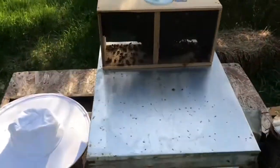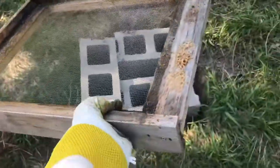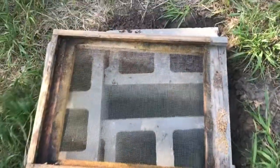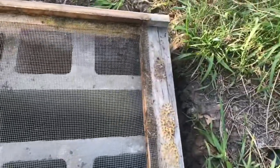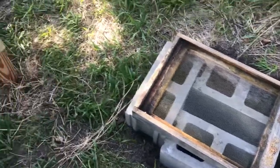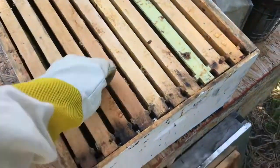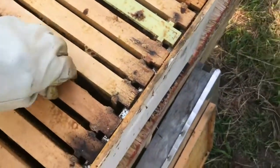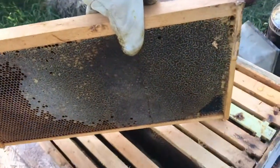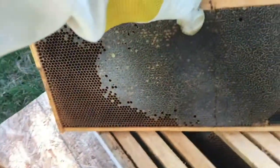Alright, so the first thing you're going to need is the baseboard. Take your baseboard and set it where you want it. You're going to want it on some cinder blocks because that keeps it stable and acts as a very nice base. Then after that, take your actual hive box with all the frames already in place. My frames already have honey and wax on them — yours probably won't if you're just starting — but mine do since the hive I had previously died and I'm just using all their stuff.